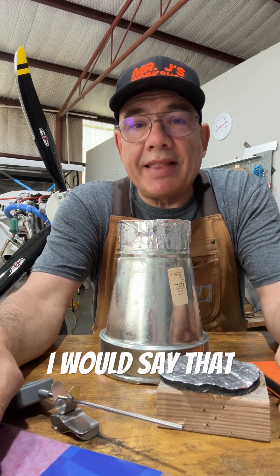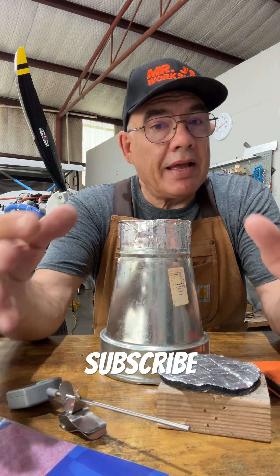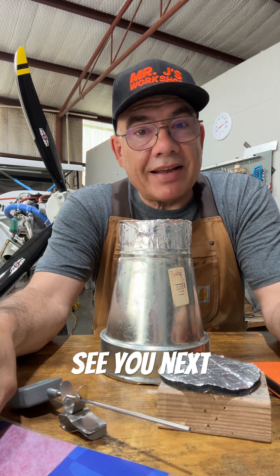I would say that test was successful. Give us a like, please subscribe, and we'll see you next time.